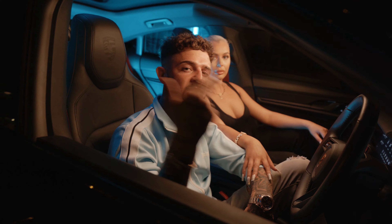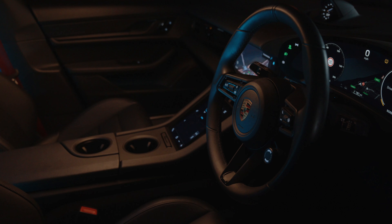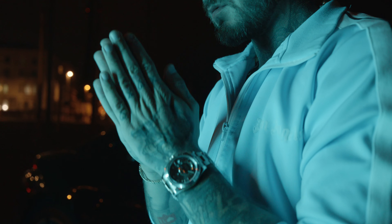That footage you saw at the beginning of this video was shot using ProRes RAW with the Atomos Ninja V on the Panasonic Lumix S5. The footage is sick. I know YouTube would have done some compression, but the footage is mad. I shot a music video for a UK artist and this is what it looks like.